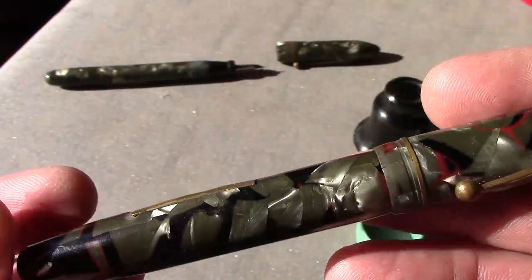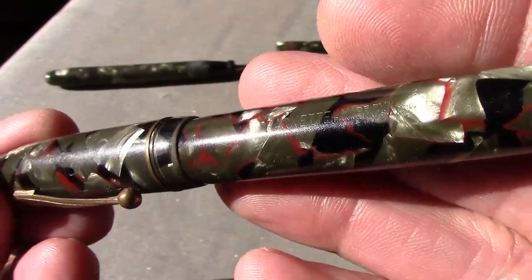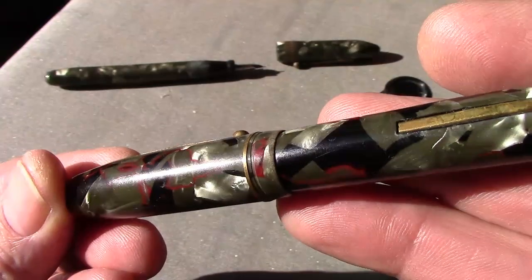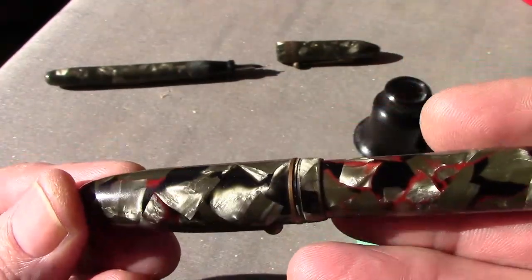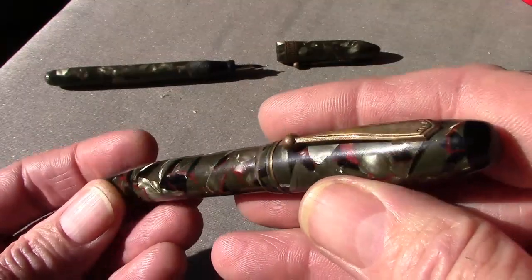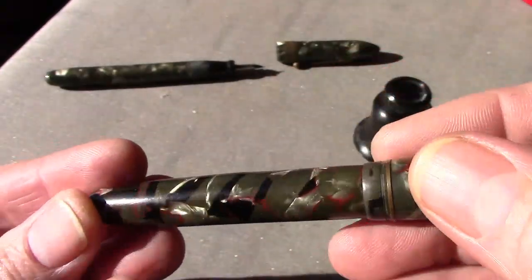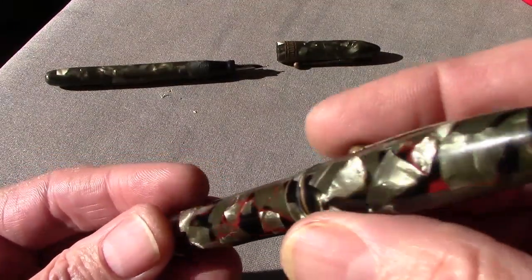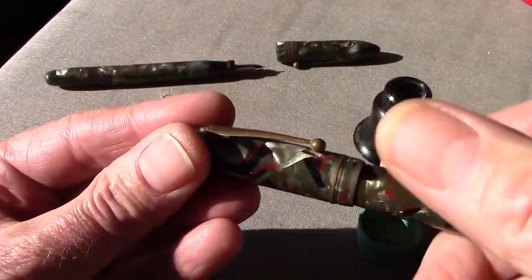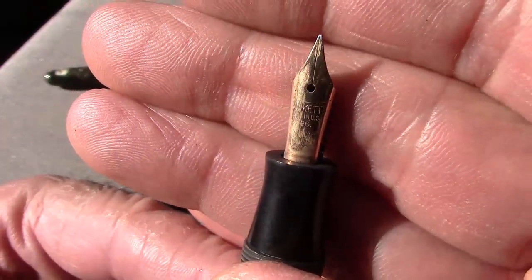The second pen is a Parkette — Parker's low-tier brand that came out with the only lever-filled models they made. You'll see the engraving on the barrel. From what I've read, including from Richard Bender, this pen was made in 1939 or 1940. It's interesting that 'Patented' is on the top of the clip. It's in a little better condition, and the resins and construction seem slightly higher quality than the New Banker.